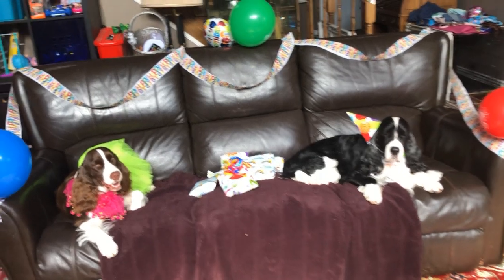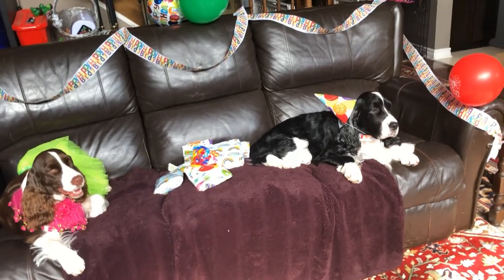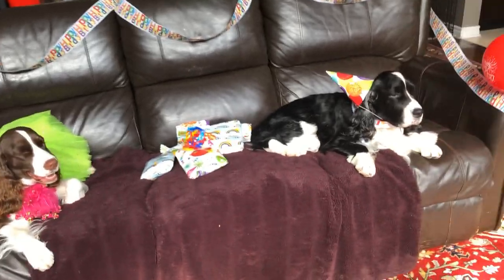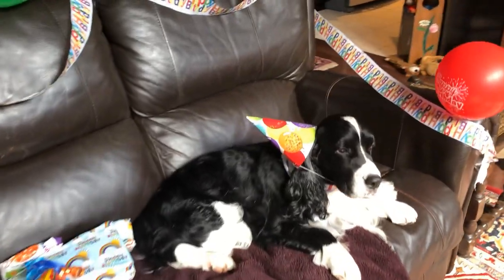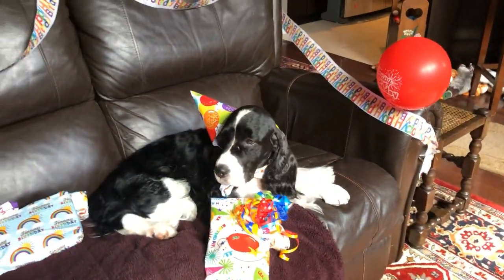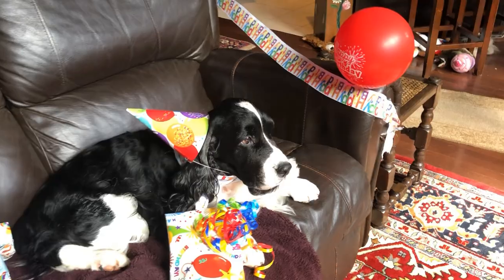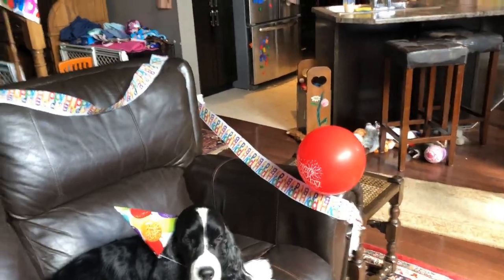Cole, do you want to start opening some presents while we wait for the cake? It's only been in about five minutes. There are a few things Cole can share with Amber and a few things he can open on his own. Cole tries to open his first present but can't do it alone — Amber tries to help too. I'll rip the top up for him.